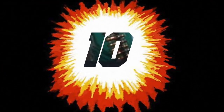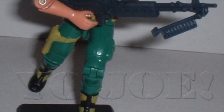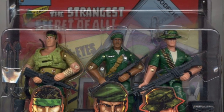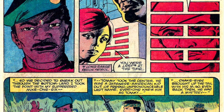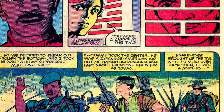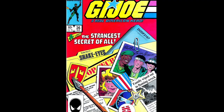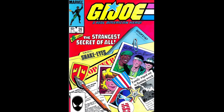Getting straight into it at number 10 and going back to the source material with Classified Version 1 from 2006. I'm starting with a figure that didn't come out until the mid-2000s, despite being canonical lore ever since Larry Hama decided to lift the lid on Snake Eyes' origin story in the pages of the G.I. Joe: A Real American Hero Marvel comic.